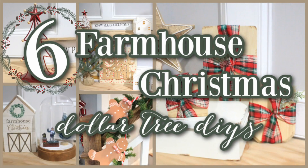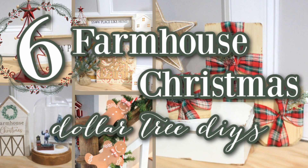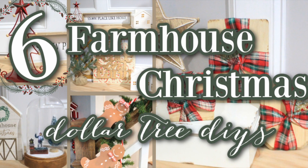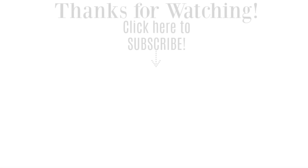Thank you so much for watching today's video. Make sure you are subscribed and you hit the bell because on Saturday, November 20th, which is in a few more days, I will be posting a new video on some DIYs for your kitchen. You won't want to miss it. See you then.